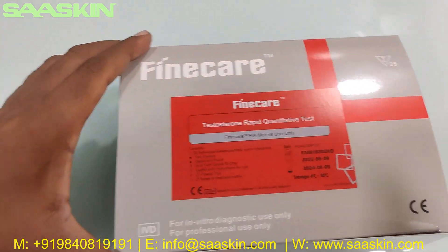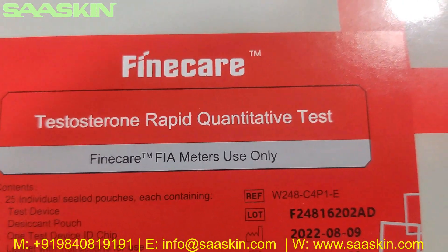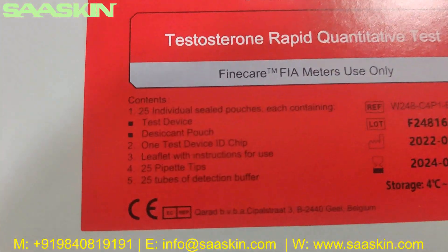Hello everybody. Today we are going to see the unboxing of Fine Care Testosterone Rabbit quantitative test. It should be used in the Fine Care few meters only.